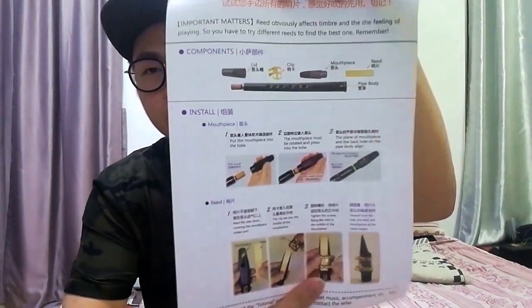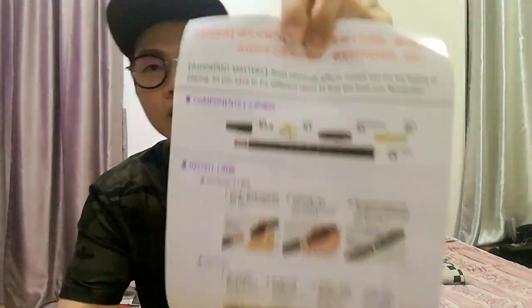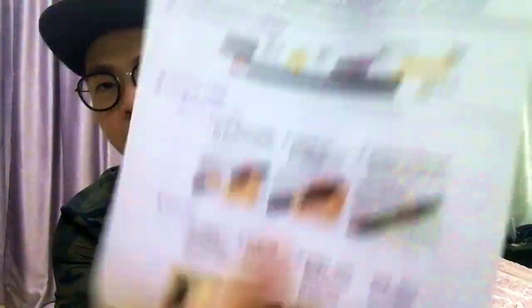They have a guidebook with fingering charts — these are the fingering charts for the instrument — and guidelines on how to assemble it. Basically it's just a mouthpiece, a reed, and a body, as you can see over here.